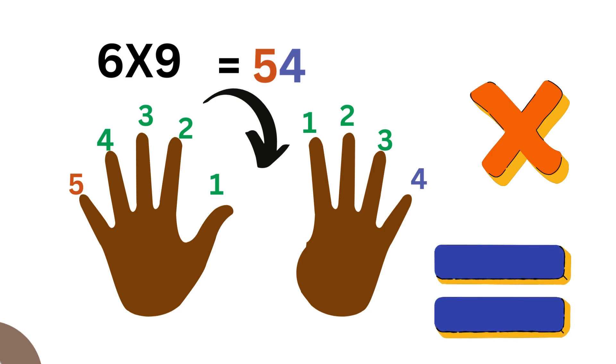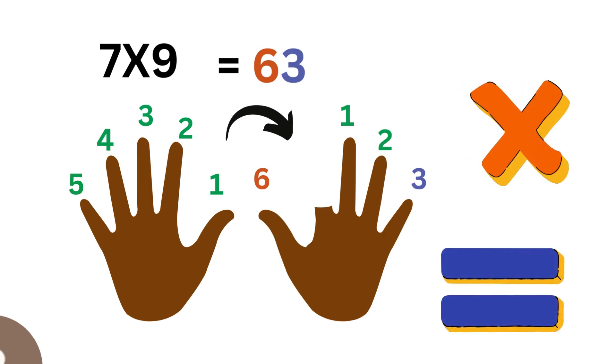For six, jump over to the sixth finger and lower it. We have five on one hand and four on the other. That becomes fifty-four. Six times nine equals fifty-four.